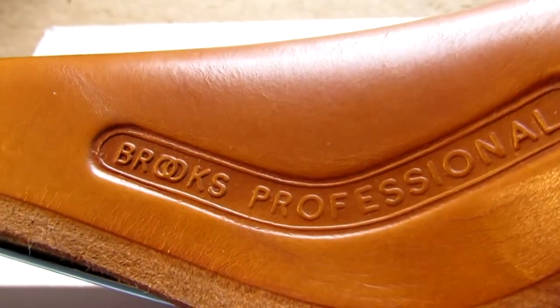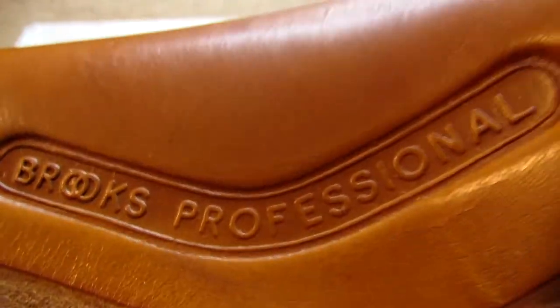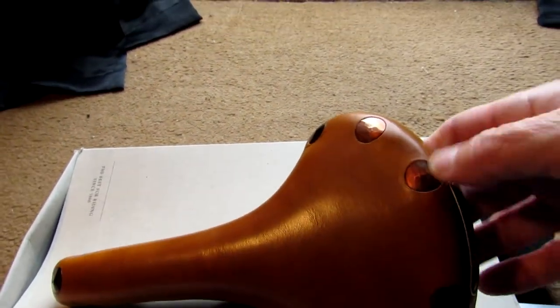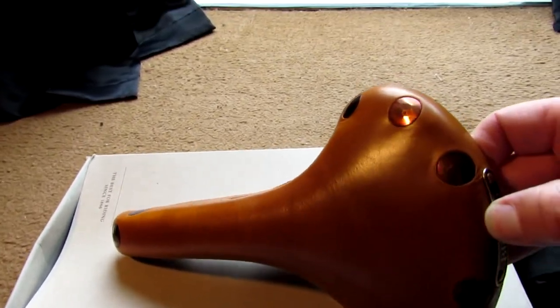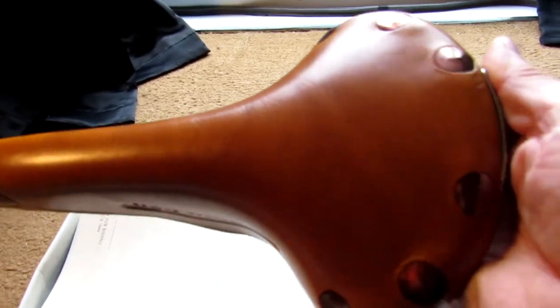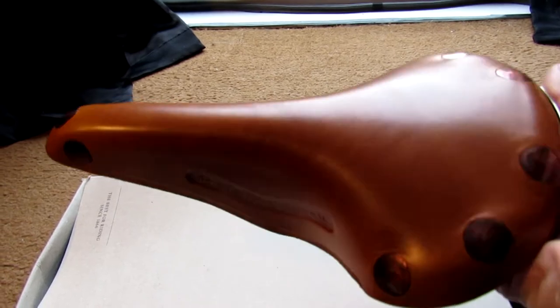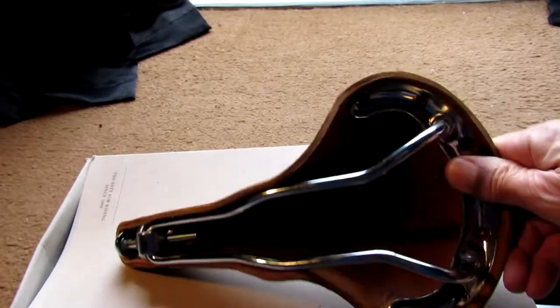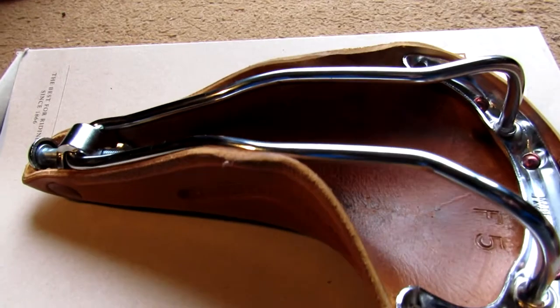This is the Brooks Professional saddle — let the camera focus in on that for a look. It's got the copper rivets which are supposedly hand beaten, and the nice Brooks logo on the back. You can see the profile on it; it's like a slimmer version of the B17. I've seen quite a few videos on YouTube on the B17 saddle but not this one, so I thought I'd do a quick video on it.